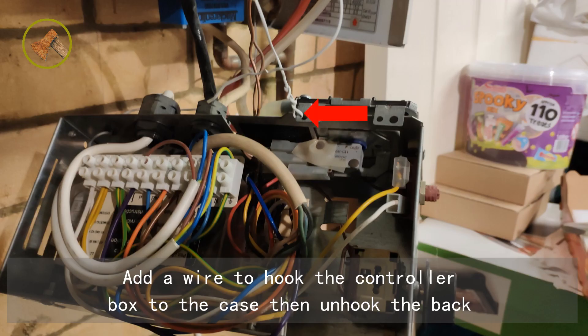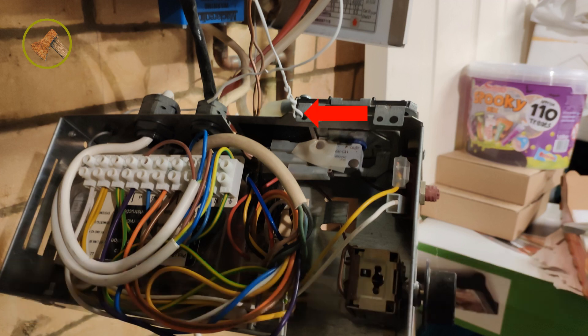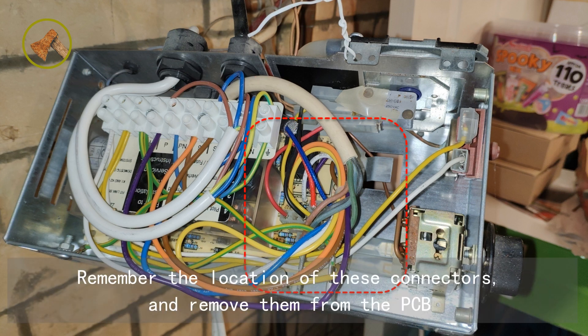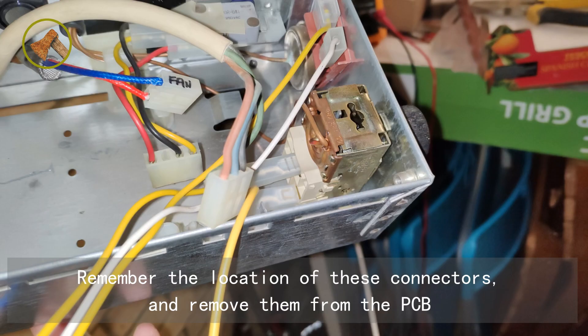Add a wire to hook the controller box to the case, then unhook the back. Take a note of the wiring of this terminal block and disconnect the wires to the PCB. Remember the location of these connectors and remove them from the PCB.